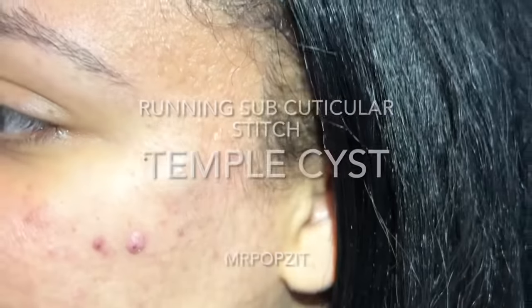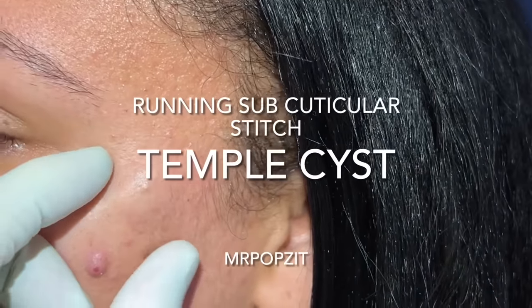Hey guys, Mr. Pops It here. Make sure to check out Mr. Pops It Live — it's my brand new channel. It has all the non-procedure videos and it's the place I answer all the questions and you can come interact with me. Make sure to check it out, it's free, and it helps me keep this channel, Mr. Pops It, free as well. Thanks for popping.